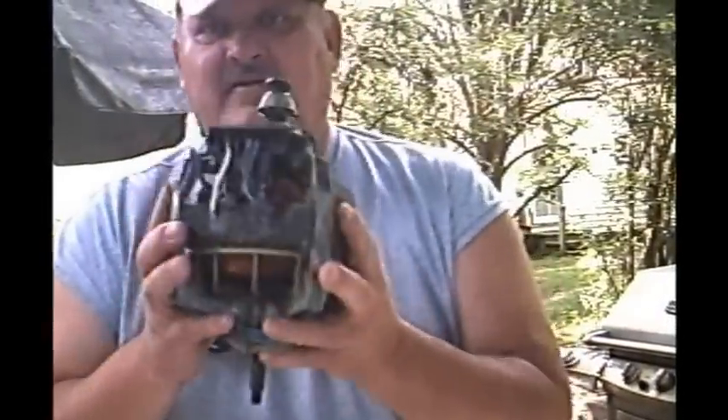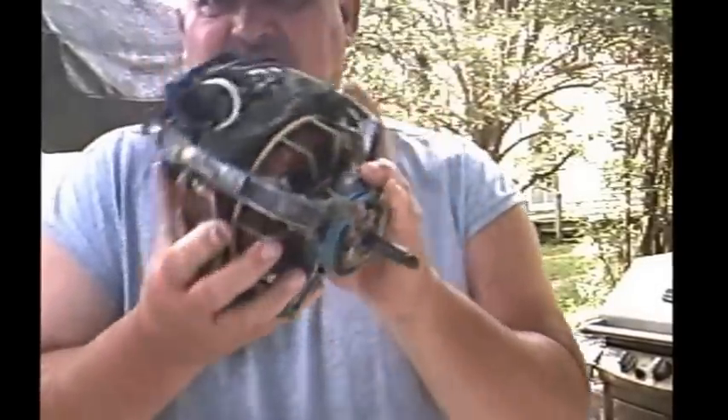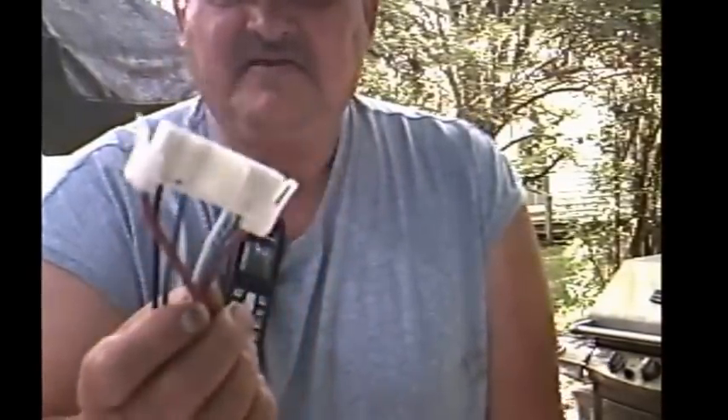Well, well, well, howdy howdy there. This is Paw Paw doing it short and sweet. Do y'all know what this is? This here is a dryer motor that goes in a Whirlpool dryer. This here is a plug that plugs into the motor.